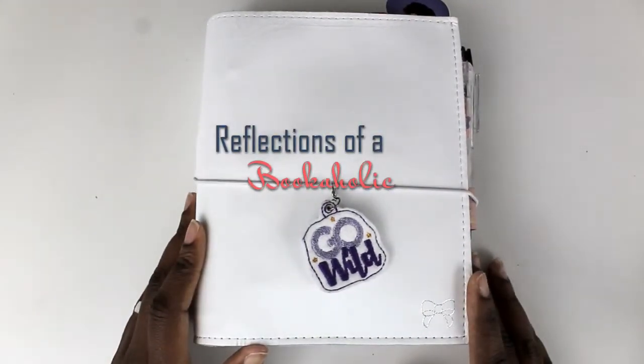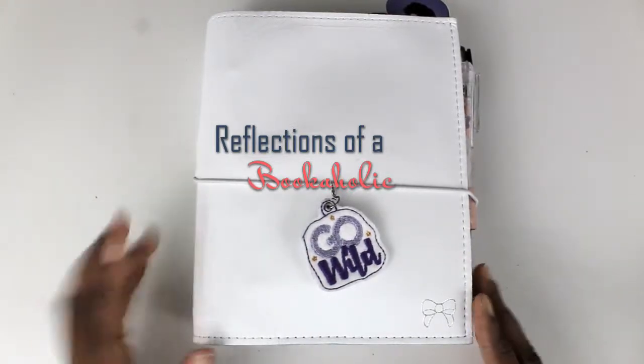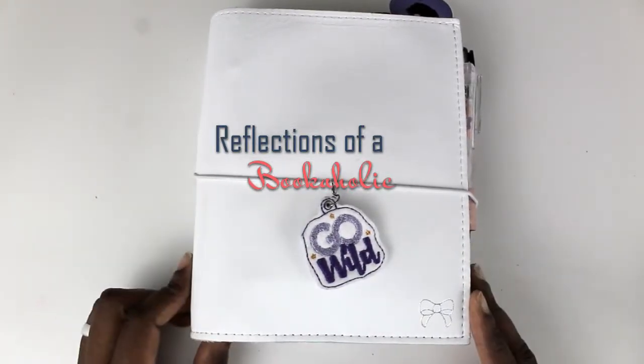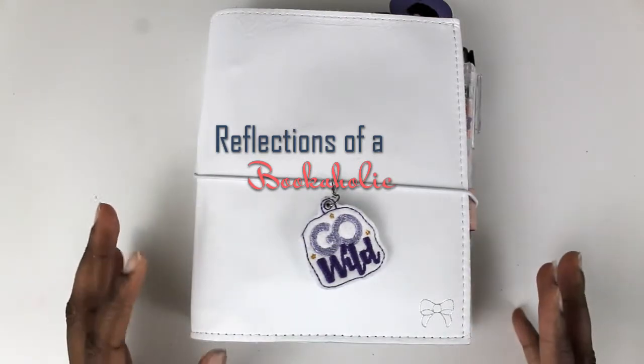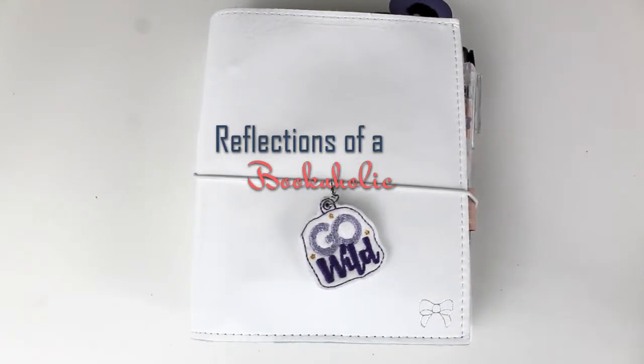Hi guys, this is Alexis from Reflections of a Bookaholic. Today I'm here to do a flip-through of my Go Wild ring notebook. I used this in preparation for and during Go Wild.